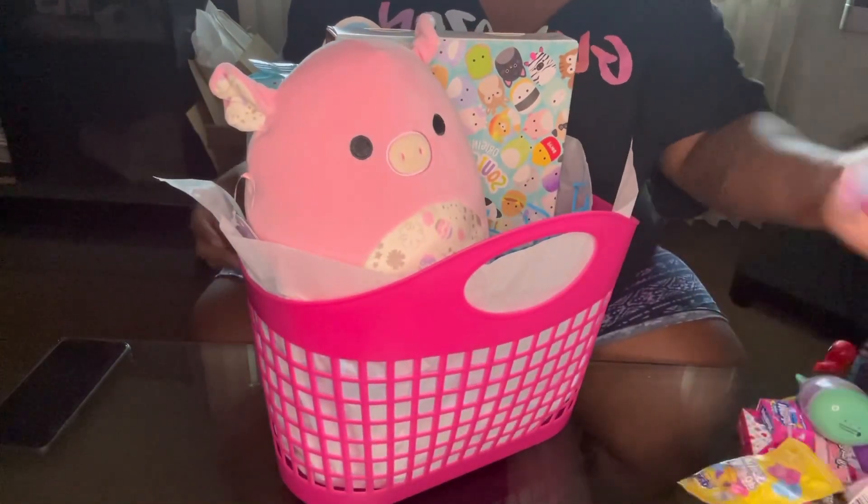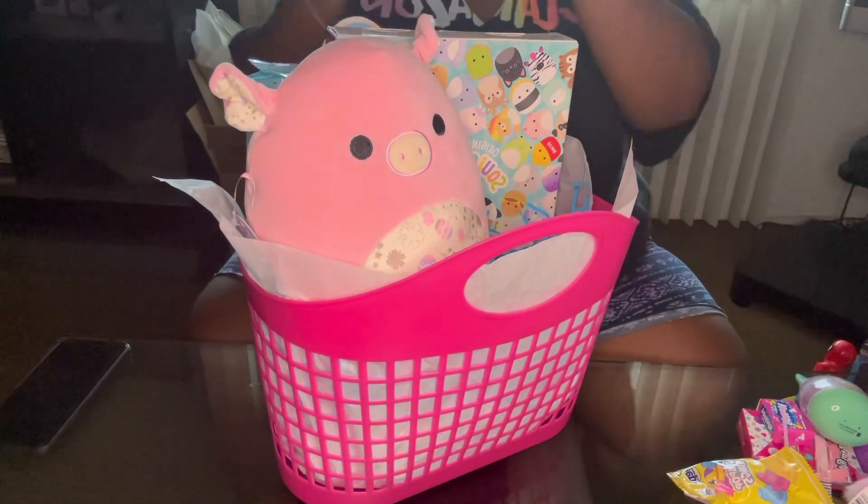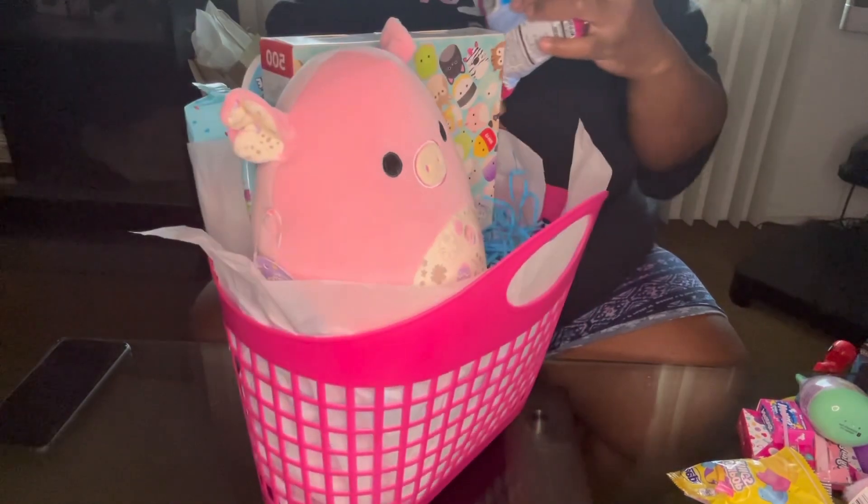And then we have our cookies, and I'm gonna put those back here as well — you know, to the side.